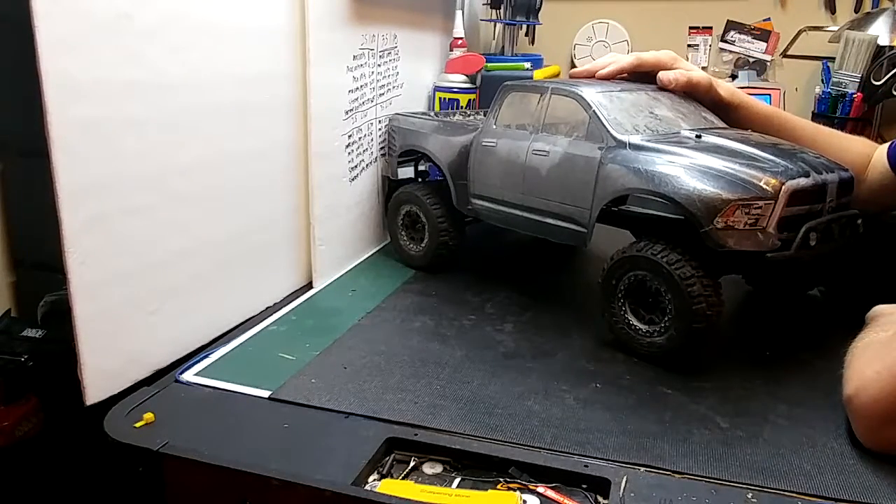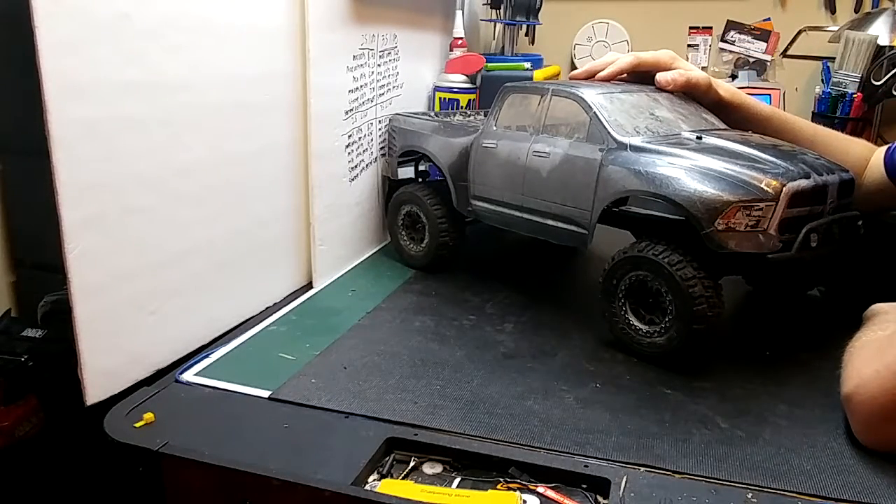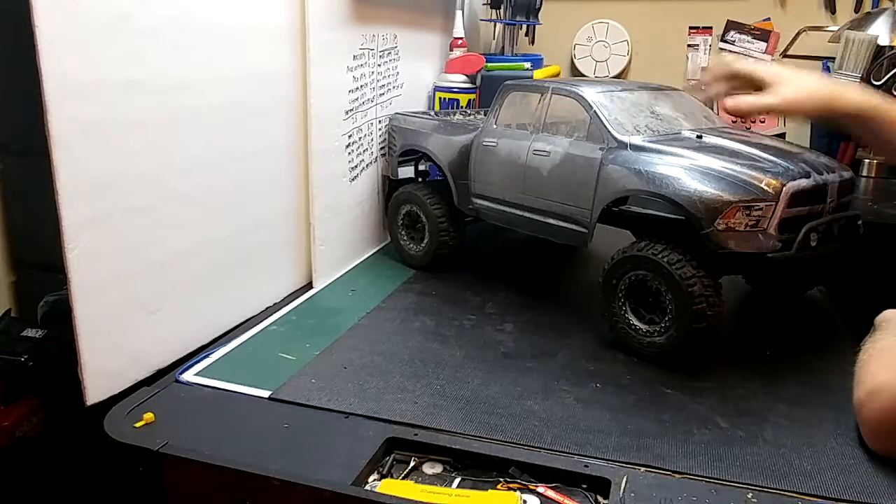Hey guys, RCI Dwarfs here, and as you can tell this is the ECX Ramrunner. This is going to be Stage 2 of the Upgrade Series.